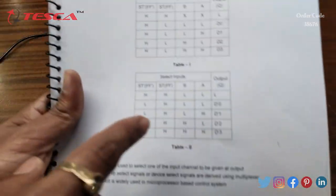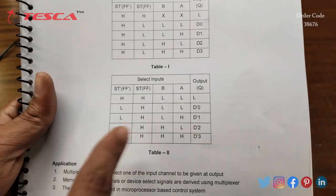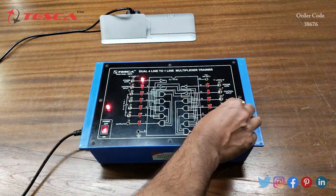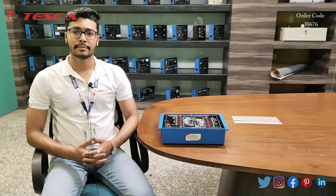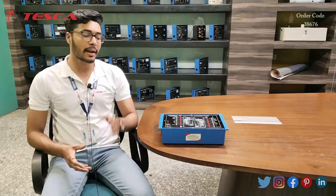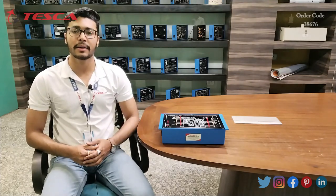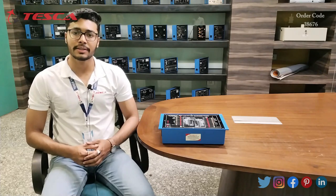Similarly, you can perform all these configurations and verify the inputs and outputs from the truth table. That is how you perform this experiment and use this kit. If you have any query related to this kit, you can contact via the Tesca Global website — the link is in the description. For more information, go through the manual. Thank you for watching. If you like this video, like, share, and subscribe to our channel.